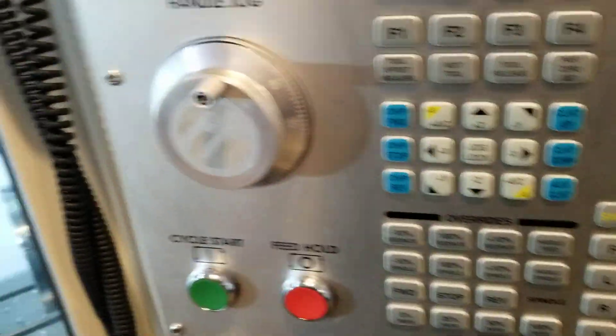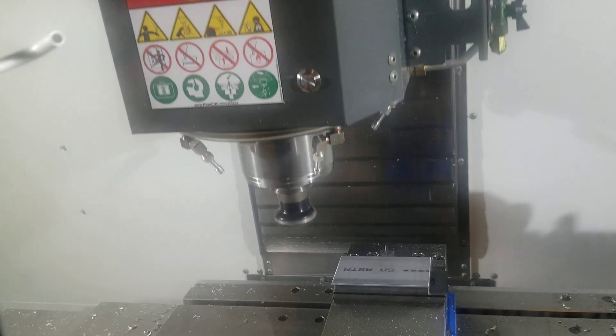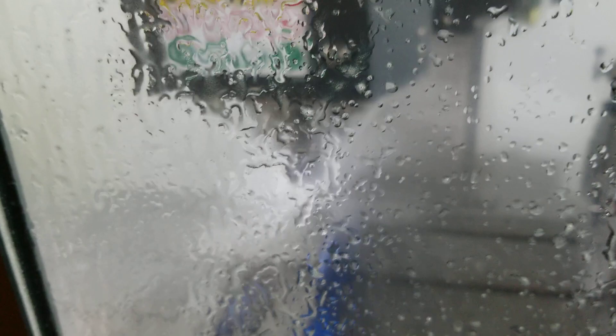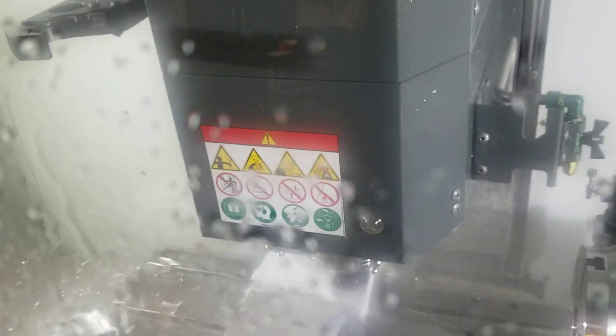Starting fresh, program is going, got memory position set. You're not gonna see much because we're going to be flooding it with coolant. This operation is cutting it down to size.